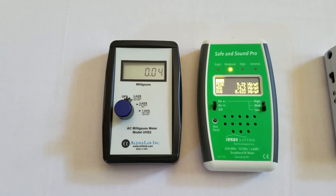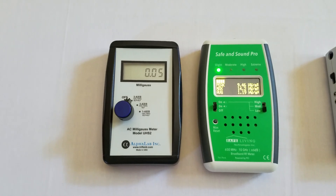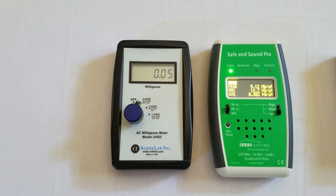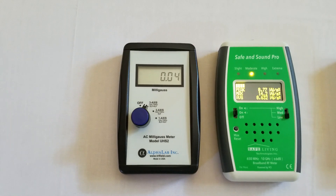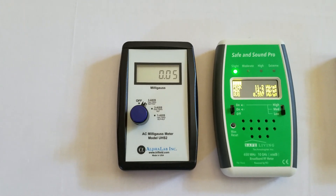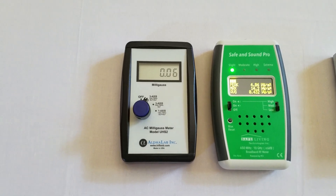If that is the case, those things are generally difficult to remediate, so it would be a deal-breaker for that home. You can see that the magnetic fields are below 0.1 milligauss here on the left, and that's ideal. If you can be below 0.1 to 0.2 milligauss, that's generally a healthy situation, and most homes will be that unless there's a major power line nearby or wiring errors.